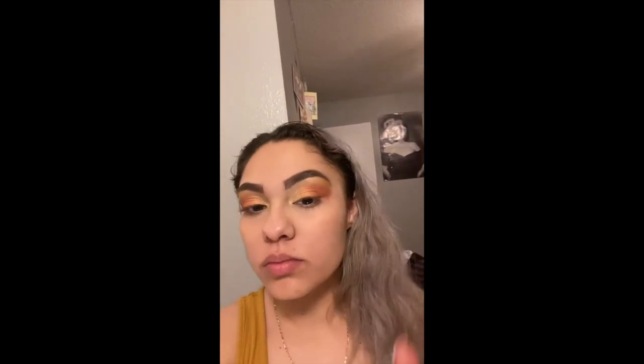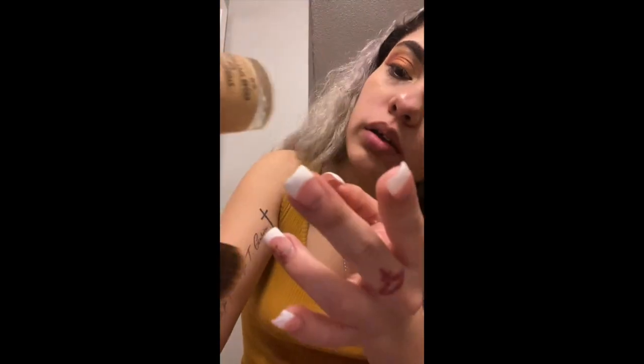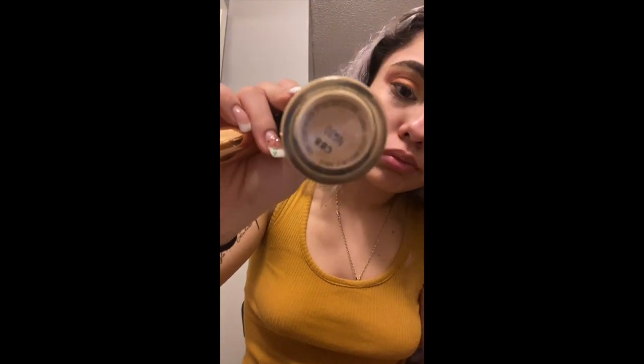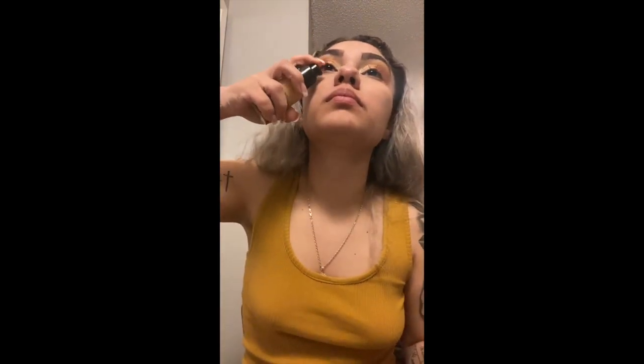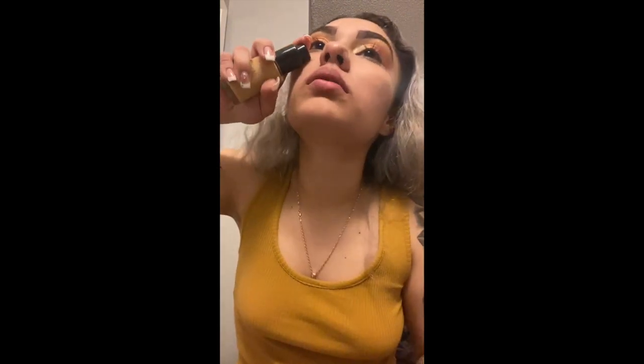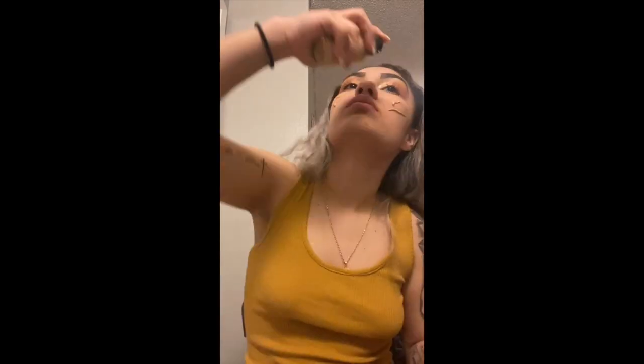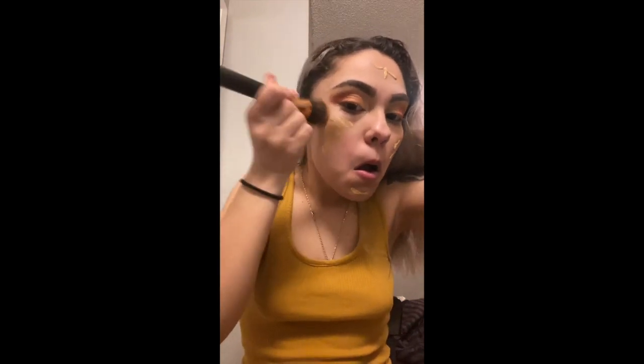Now let's get started on our foundation. I use MAC — I'm not sure what number it is, I'll put it in the description below. I like to just put it on my face directly and the brush I'm holding is what I use to blend it out.